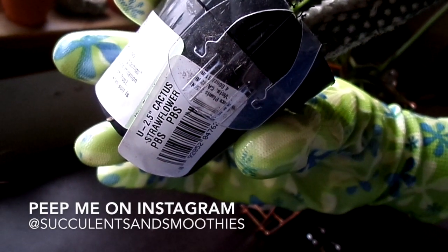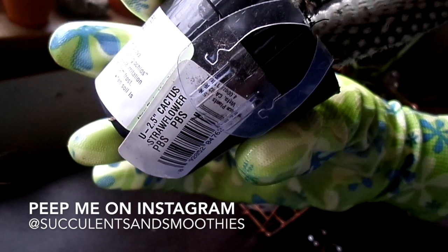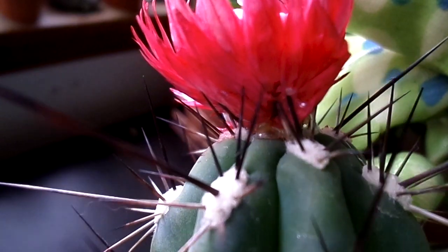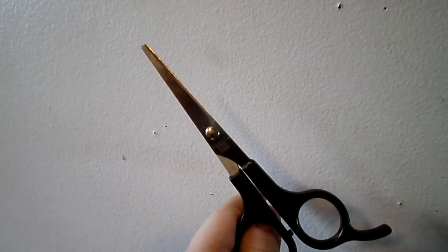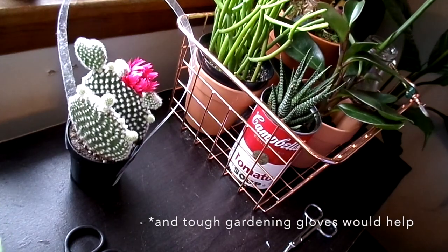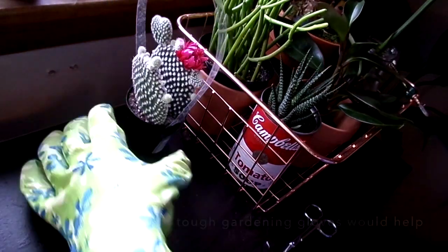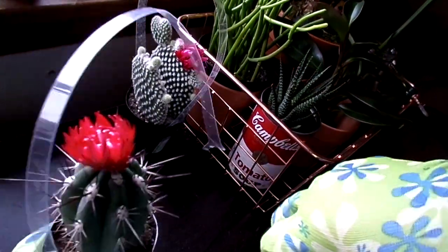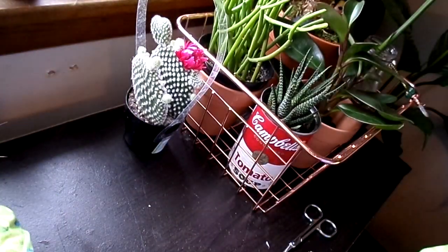What is up guys, it's Sam, welcome back to my channel or welcome if you're new. Today we're tackling the ignorance of straw flower cacti. These are the tools you're gonna need: some scissors, an elf fan brush I got at the Dollar Tree, and cuticle trimmers I just use for things like this. Give this video a like if you were unaware that cactuses bloom their own flowers.